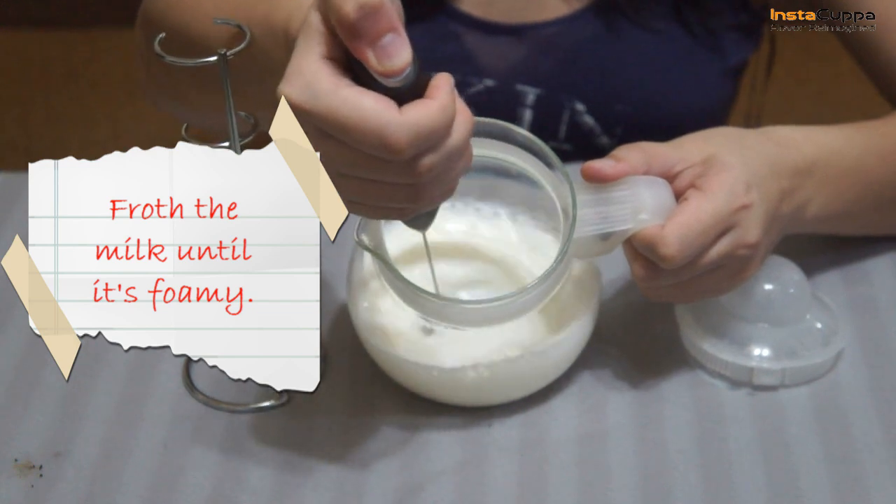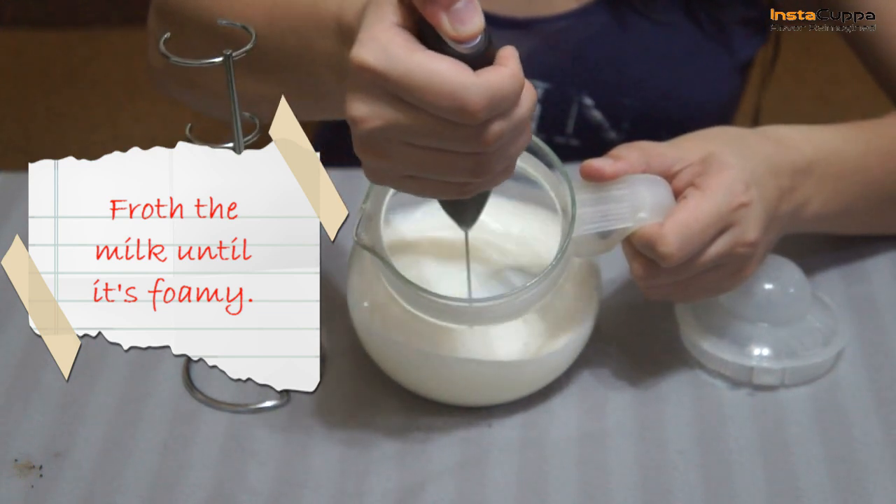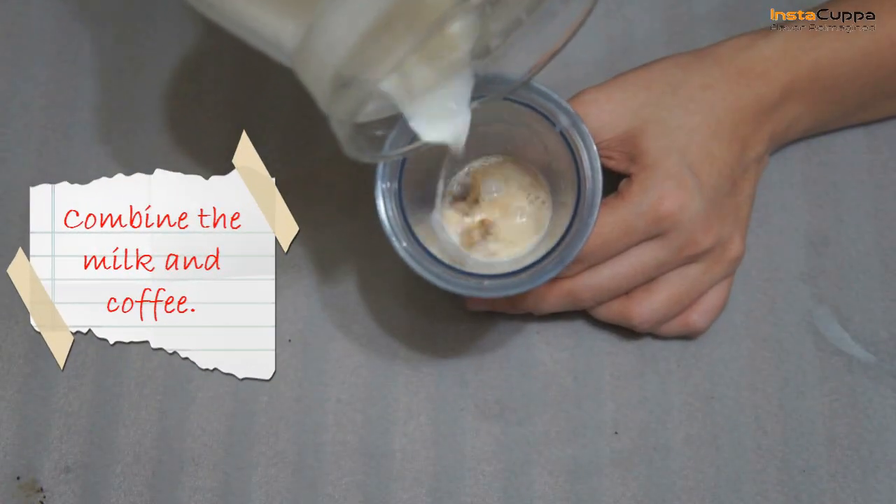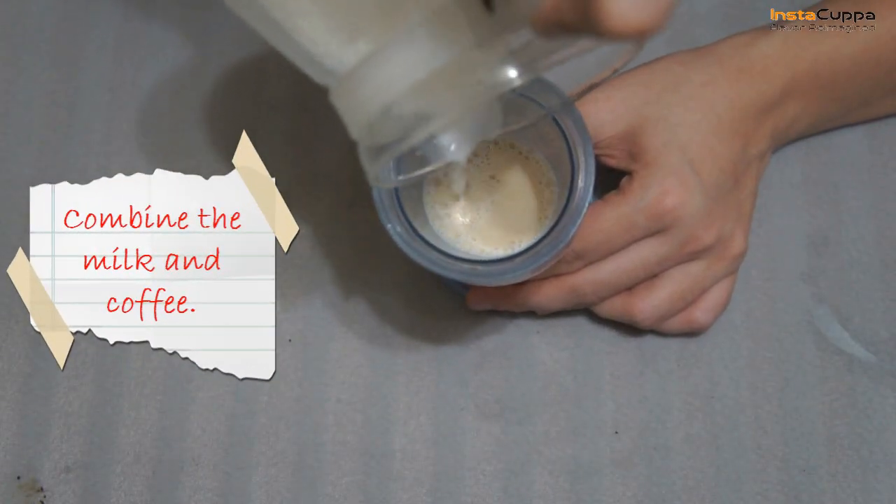Froth the milk until it's foamy and thick, then combine the milk and coffee together.